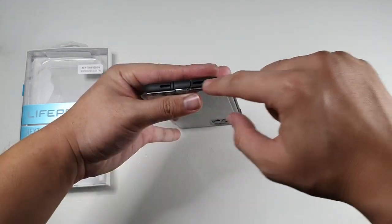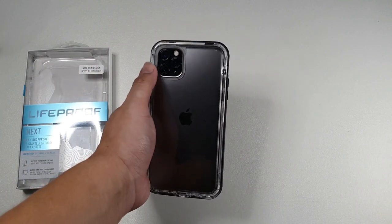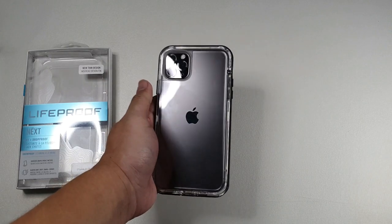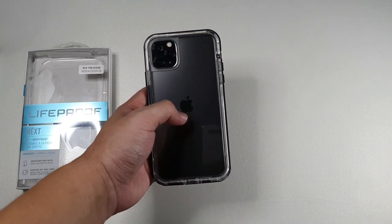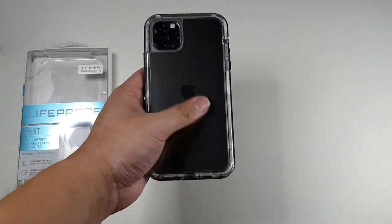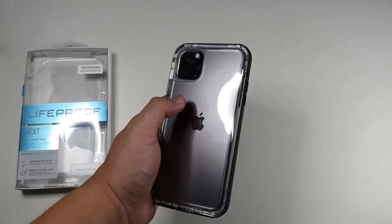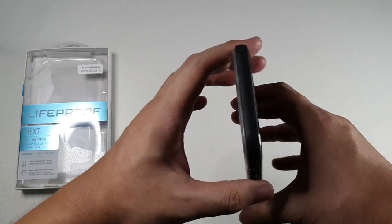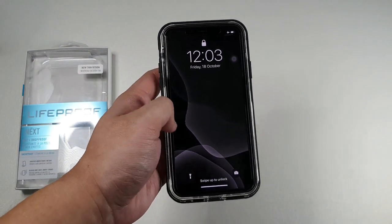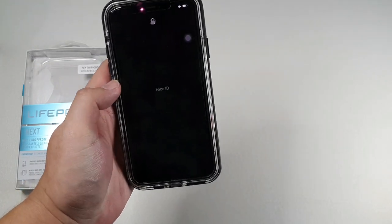You can see the cutouts for the mic as well as the speaker. On the back, there's a generous cutout for your camera, and you can see the beautiful back of the iPhone 11. I do like clear cases even though they attract a lot of fingerprints. Basically there's a gasket running all the way around, and it doesn't obstruct any of the functions of your device — very simple and easy to use.